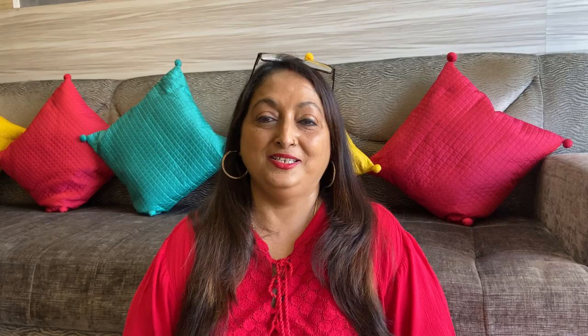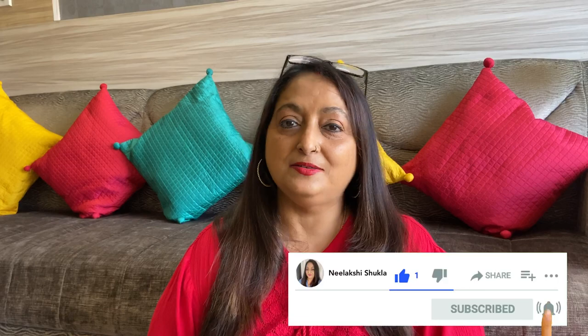That's it for the second part of this lesson. I hope you found this activity interesting. If you liked my video, please hit the like button, share it with all your friends and family, and subscribe to my channel. I'll come back with more activities with colored dough. Is there anything you do with your child with dough? Do let me know — bye-bye, see you!